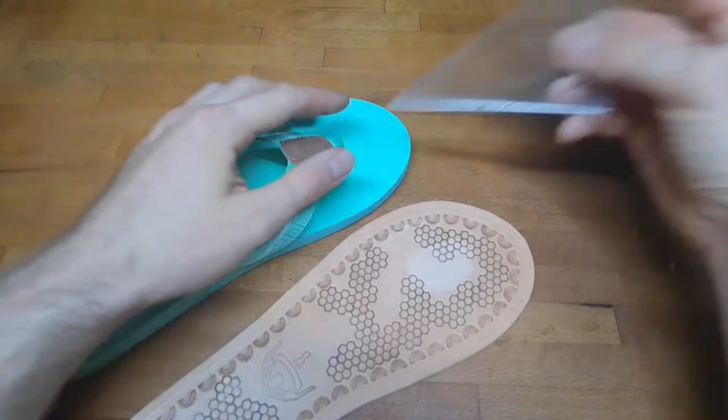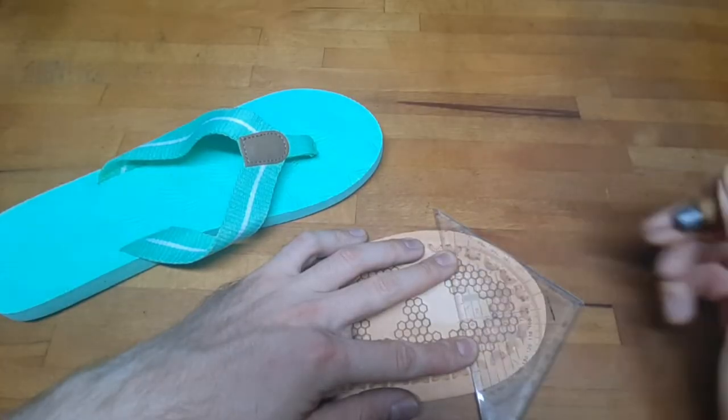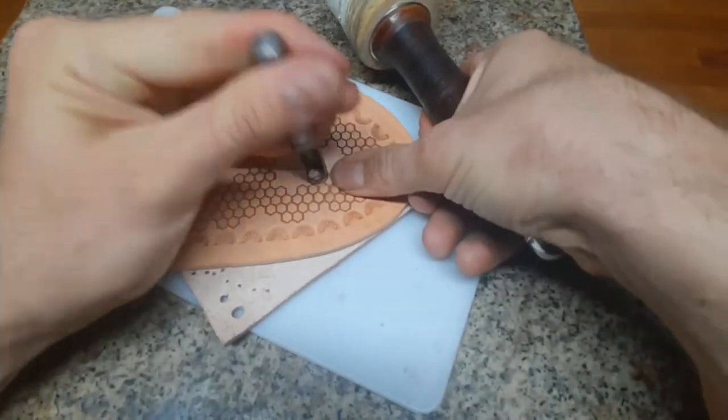After stamping, you want to punch in the holes for the attachment. Use the flip flop as reference for this, or just simply your foot.